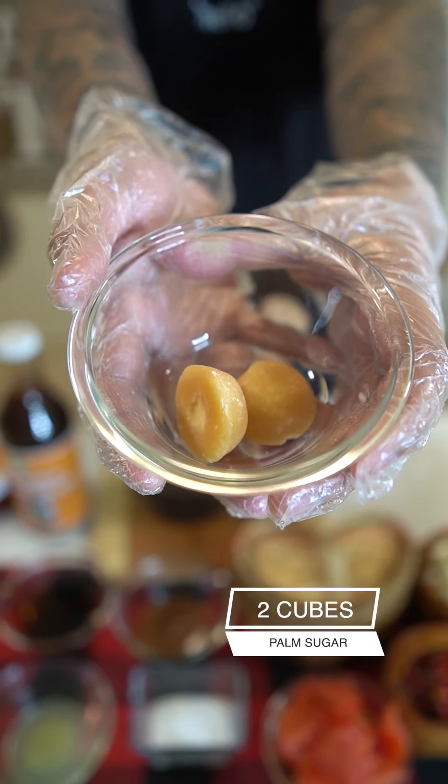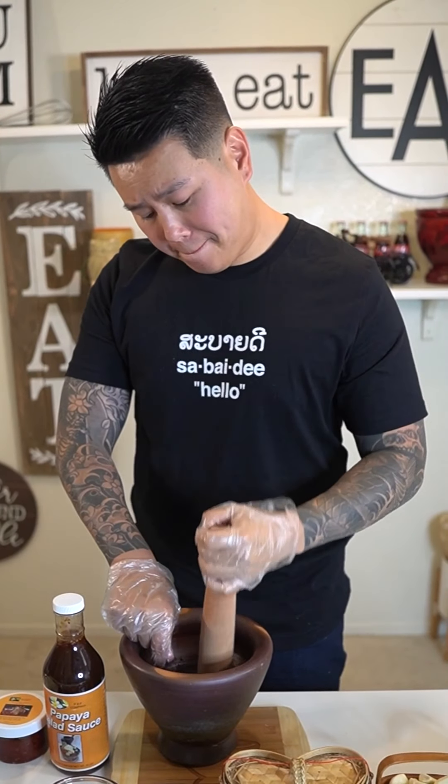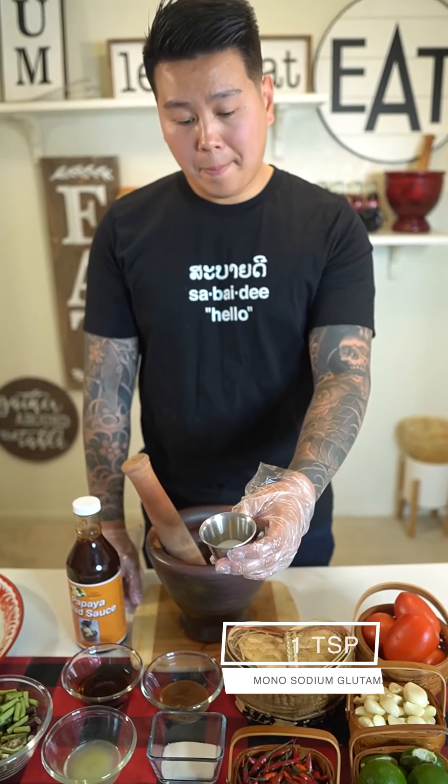Next you're gonna need two cubes of palm sugar — if you don't have palm sugar, regular sugar is fine. Smash those in really well. It should look something like this when done. Next add one cup of sliced tomato and smash everything together until you get a paste.